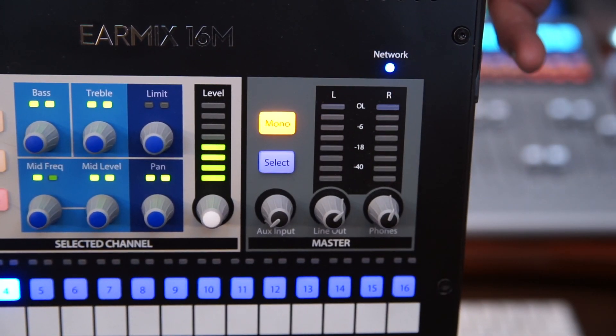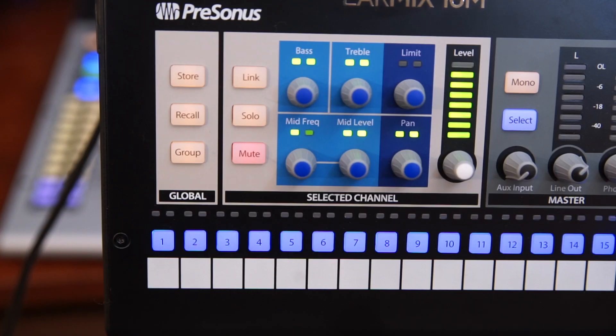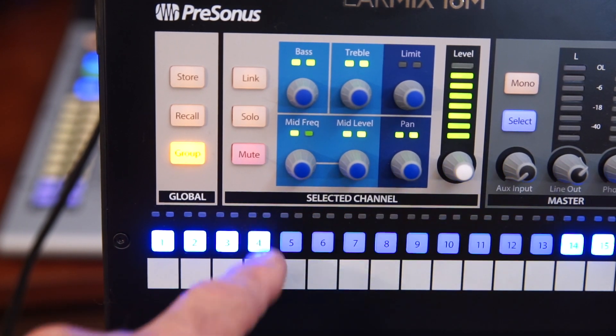Mono is also a fantastic feature. It's great if you've got to take off one side of your headphones during a solo or if you want to listen to the stage for a bit. The select button is to choose the master bus and adjust its own EQ and limiter as well. There are store and recall buttons, and the group button allows you to select a combination of tracks. Adjust the volume of one and all the others in the group will be adjusted proportionately — very useful if you've got a group of background vocals or a combination of keyboards and, of course, a drum set.